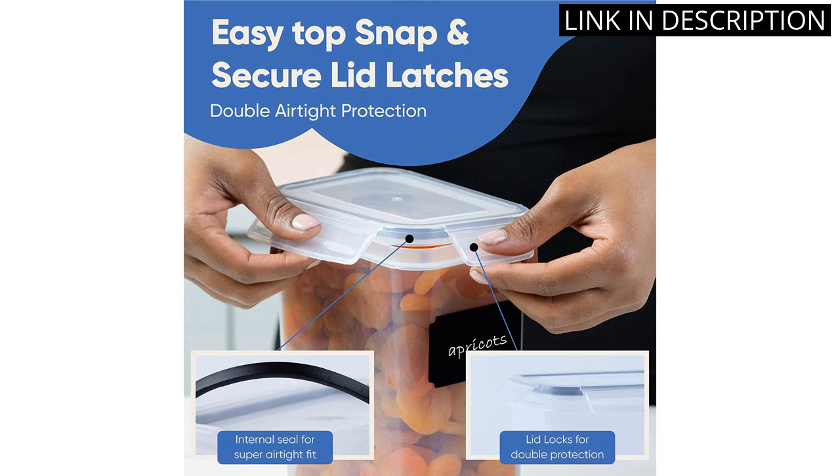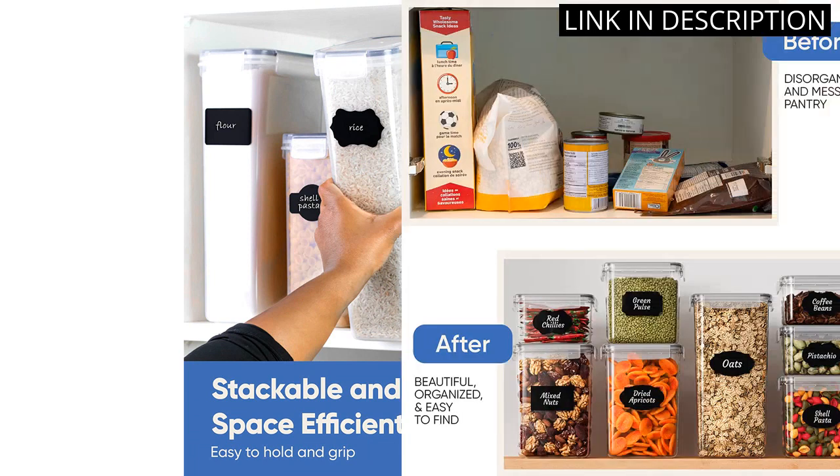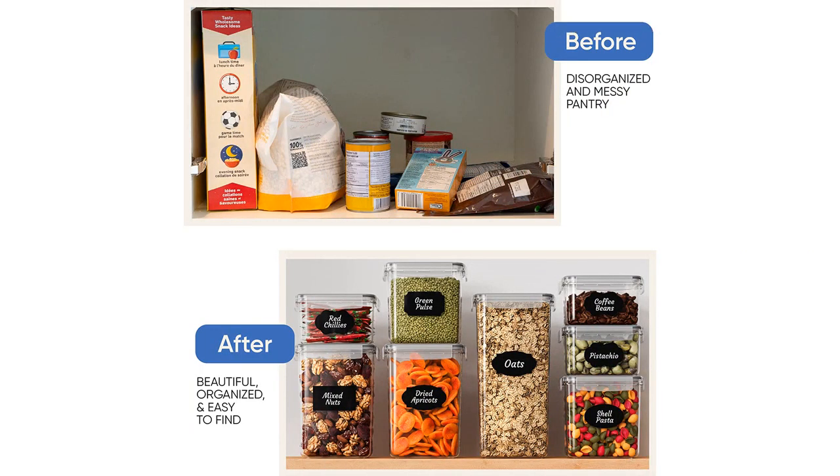I appreciate the versatility of these containers, as I can store anything from cereal and rice to flour and sugar. Overall, I highly recommend this set for anyone looking to organize and streamline their kitchen storage.